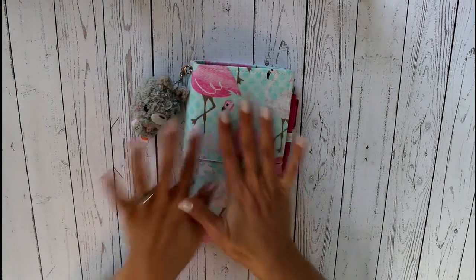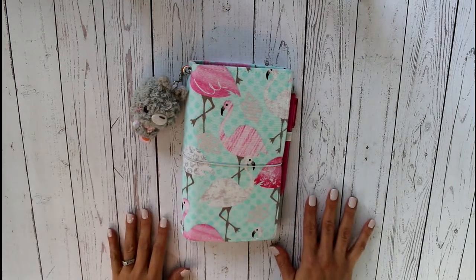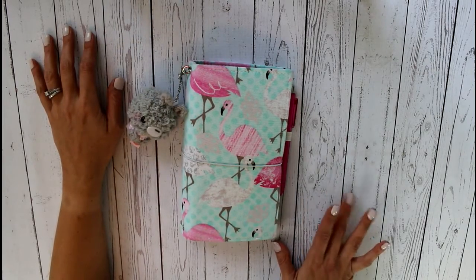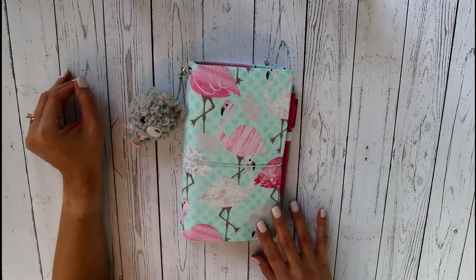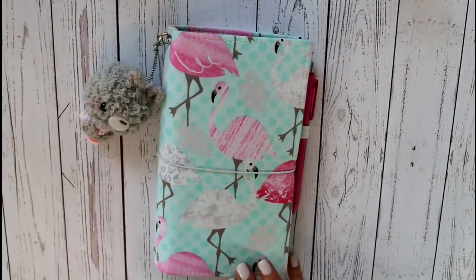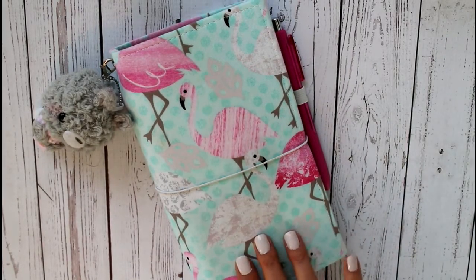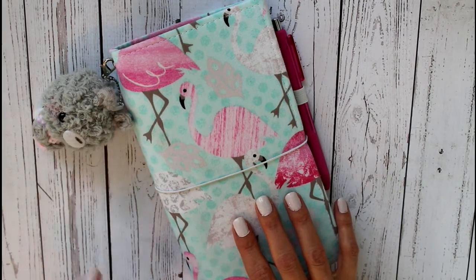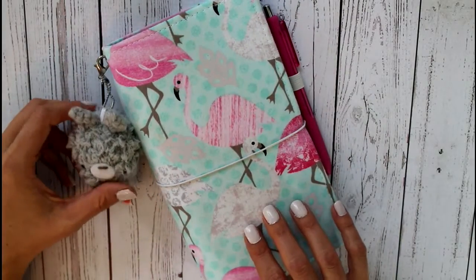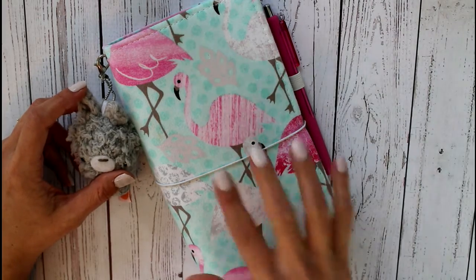So what I wanted to film for you today was just a fabric faux dory traveler's notebook setup video, because I've got a setup right now that's working super well for me and I wanted to show you. So what I've got here is a Flamingo Fodori — it's one of mine from my shop. When I listed them originally, they sold out super quick, but I have renewed the listing. There are more in stock, so if you're interested in one of these, they are back in stock in my Etsy shop and I'll leave a link below.